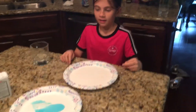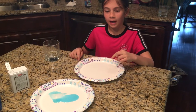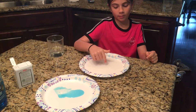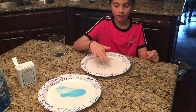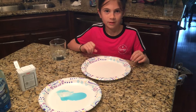Today we're going to be doing an experience that involves water. You're going to put in a paper plate and then you're going to add salt and then you're going to add pepper. Then you're going to put your finger in the water, then put your finger in the Dawn soap. Put it in here and the pepper is going to spread all around the side. And what does the pepper represent? The virus.